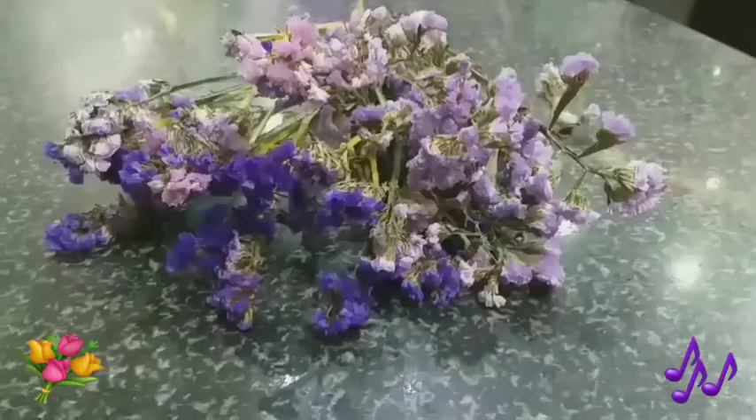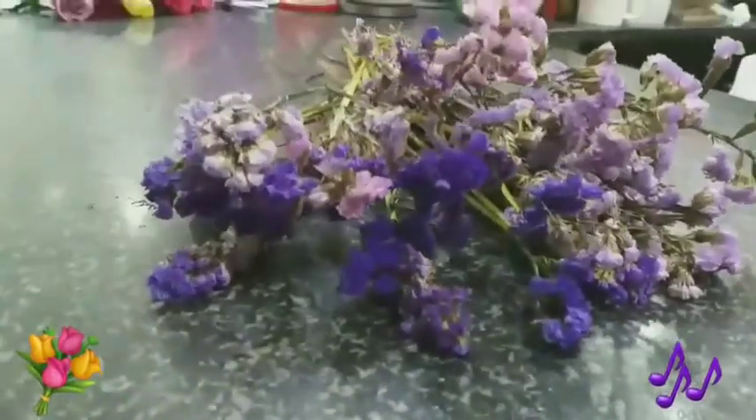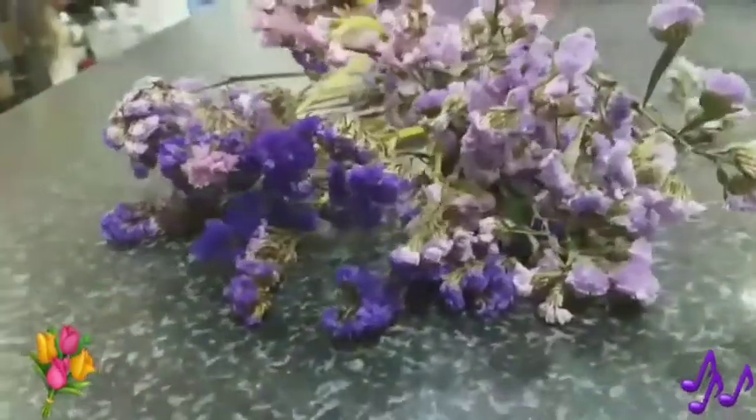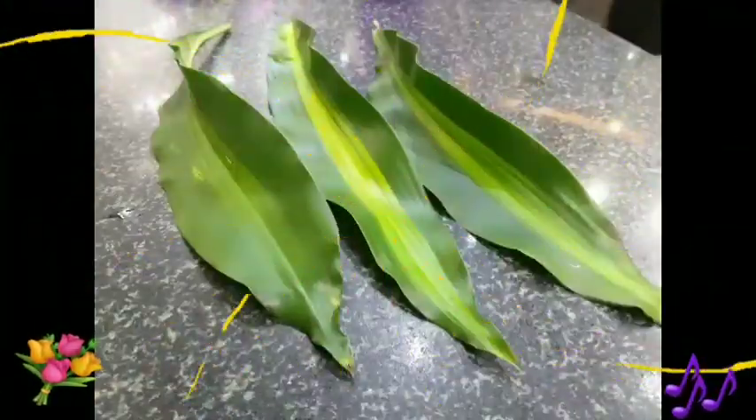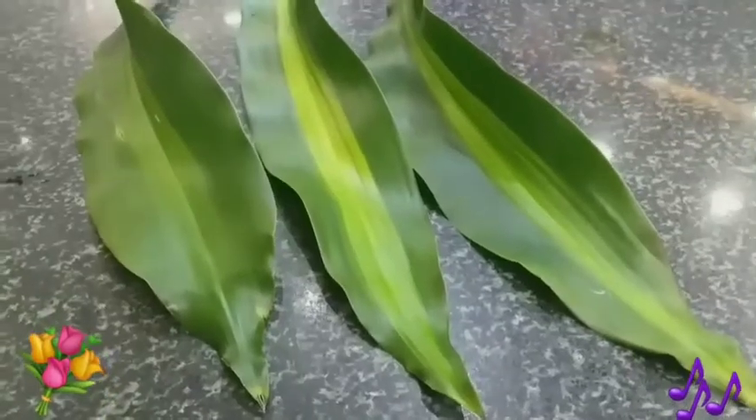And then fillers. This filler is limonium — purple and light purple. Prepare three leaves of masinja leaves.